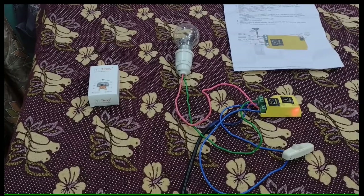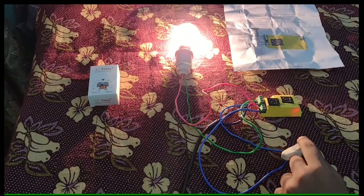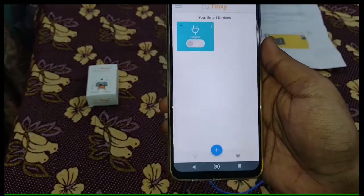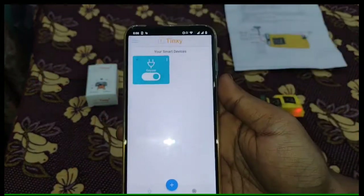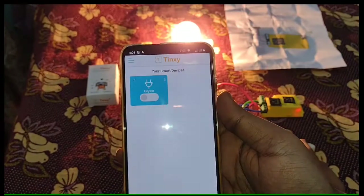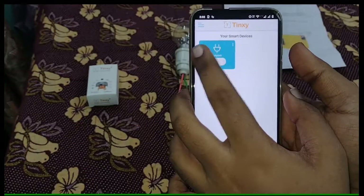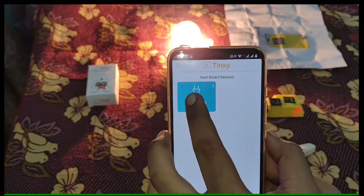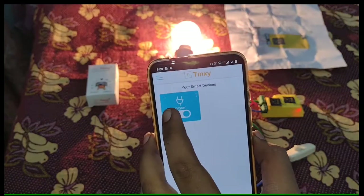Turn on the power supply. Now I am testing by direct switch. It displays on my mobile that the device is on. Now I am controlling the device using the app. If manually controlled by the switch also, it will notify your mobile.